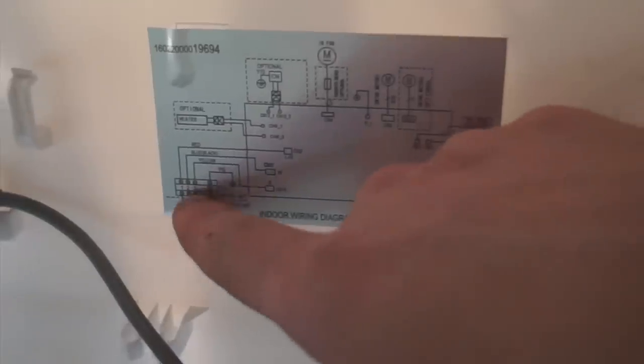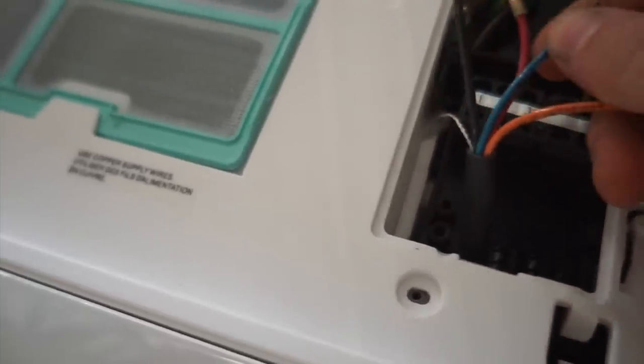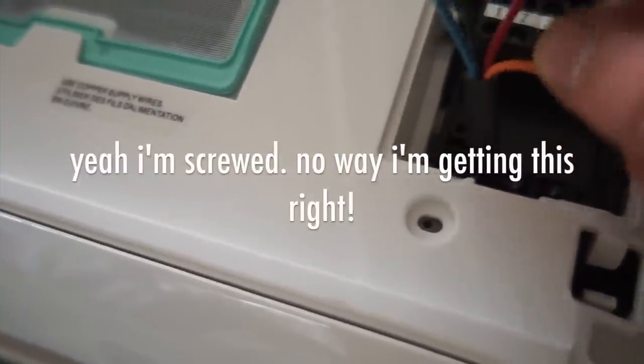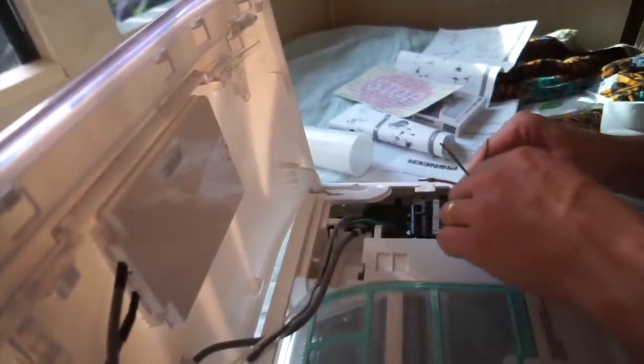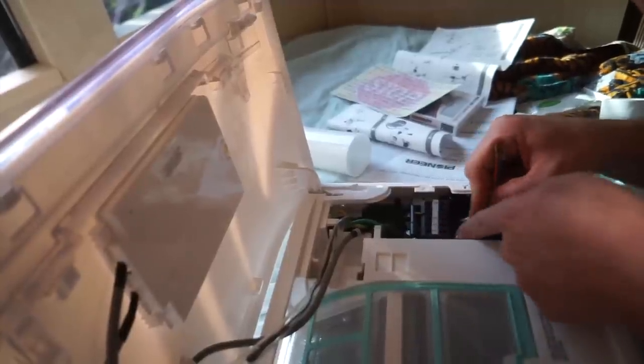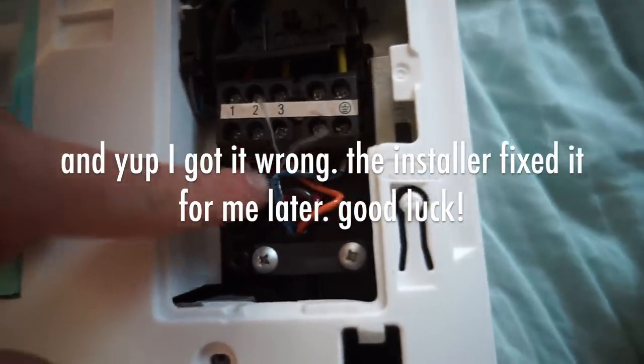I don't know if you can read it, but it looks like I have red, blue, blue-black, then yellow, then yellow-green. What I have here is red, blue, blue-black — wait, I've got a blue and a black. Maybe it doesn't matter. So I just basically followed the colors back here: red to red, black to black, orange to orange, and then my blue is going to the ground. I'm listening to show tunes. It's really weird.